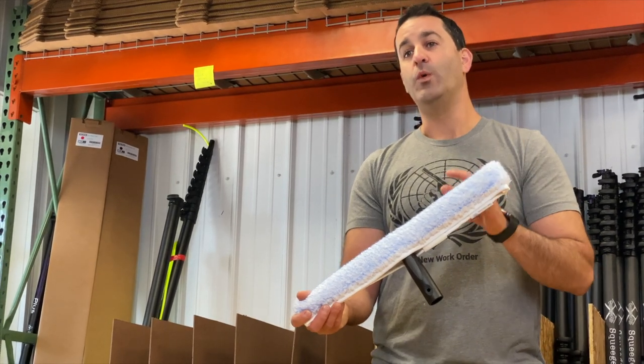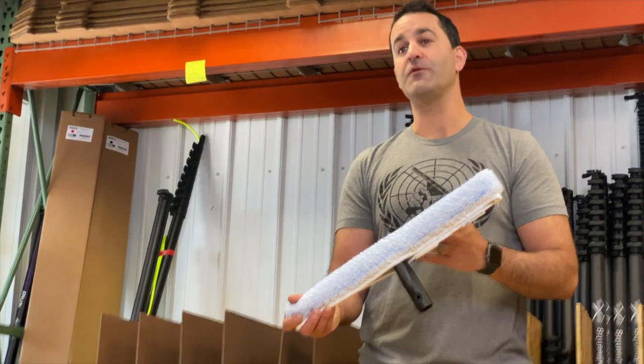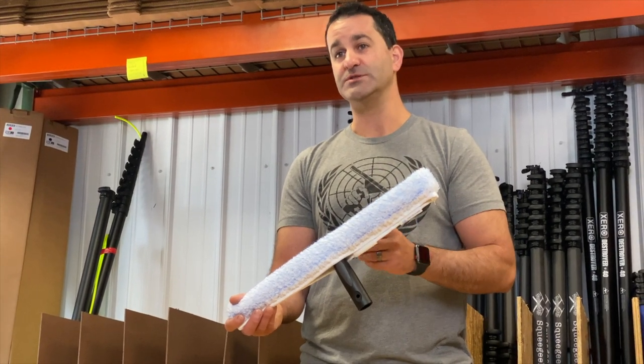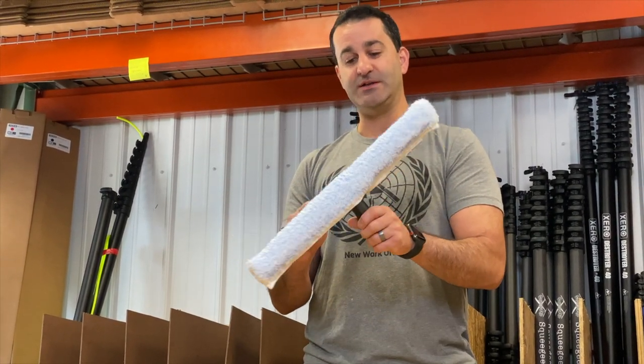Something to know: the plastic fibers will scratch tint. So be careful if you ever use this sleeve inside — be aware if the windows are tinted, this will scratch up that tint pretty easily.